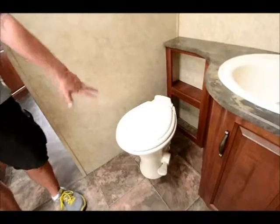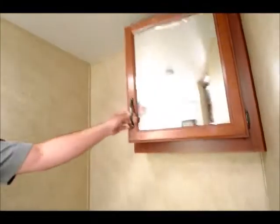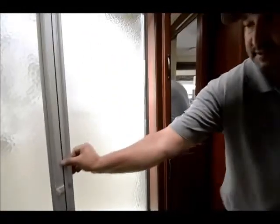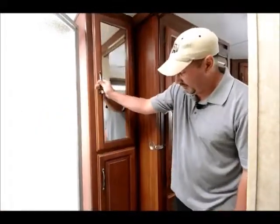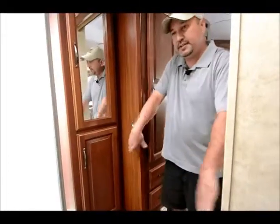Moving on into the bathroom area — porcelain toilet, so it's not cheap plastic but real porcelain. Good storage up in the vanity and storage down below. Then a nice big shower with a skylight, so if you have a tall person they actually have a little more room and don't have to duck down. It's a good, nice-size shower with good storage for towels and toiletries. Pocket doors on each side for privacy.